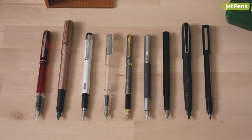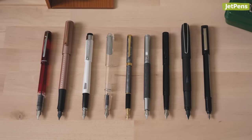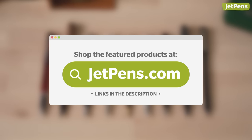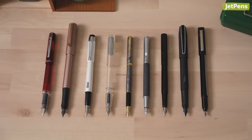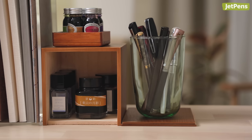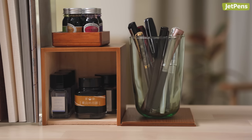Did any of these pens catch your eye? Let us know in the comments! You can find everything linked in the description below and at JetPens.com, the place for pen and stationery lovers. If you enjoyed this video, make sure to check out the rest of our Under Hype Stationery series in the card above. Thanks for watching!